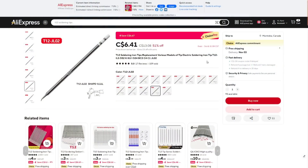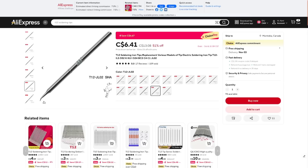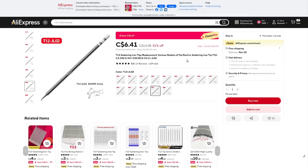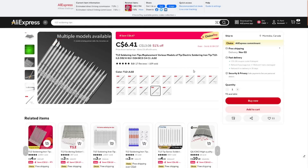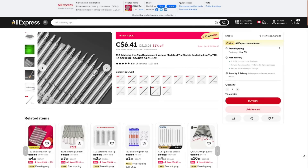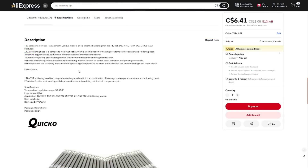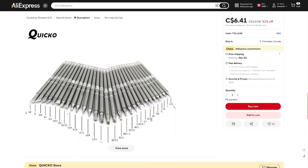T12 soldering iron tip replacement — the one I got is a JL02, which has a little bent tip at a 30-degree angle. I paid $6.41 for it on sale with free shipping. This seller has multiple different shapes available, as do many different sellers — that's fairly common. Temperature range: 50 to 540 degrees Celsius, maximum 70 watts. It's a soldering tip in a different shape. There are many different shapes available and I am slowly accumulating different ones as my interest is piqued.